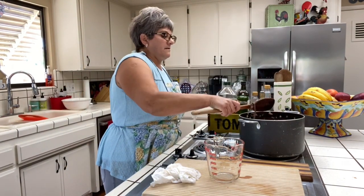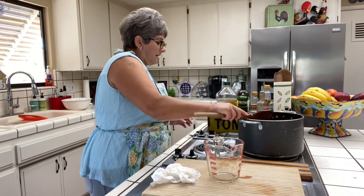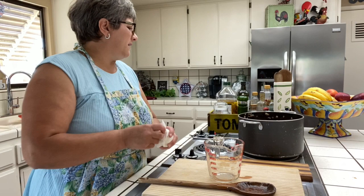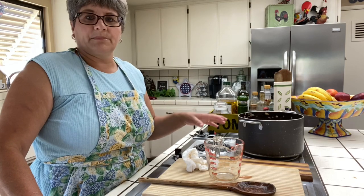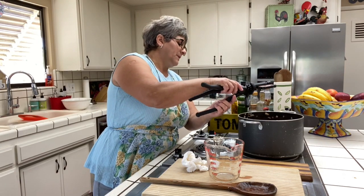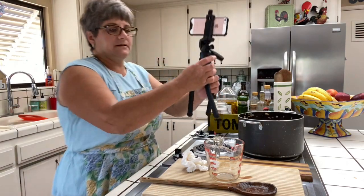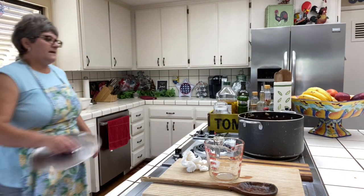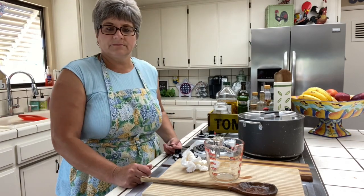I'm going to let this come to a simmer. It might take about 35 minutes for the octopus to cook, and then we'll add our potatoes and the rest of the stuff. I'll put my lid on top, cover it good, and wait 35 minutes, then we'll do our potatoes.